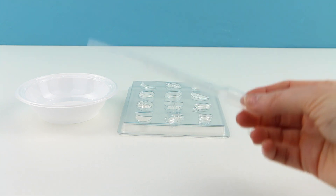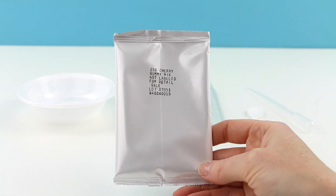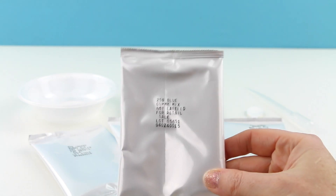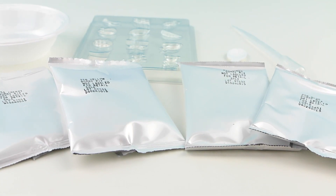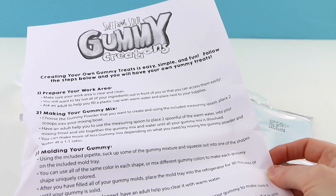They've also included a mixing spoon, a pipette so you can easily put your gummy solution inside of your plastic molds, and four packets of gummy mix — they give you a cherry, a yellow, a green, and a blue. It does seem a little odd how they named the first one cherry and not red. Lastly, they also give you a page of instructions that are really easy to follow.